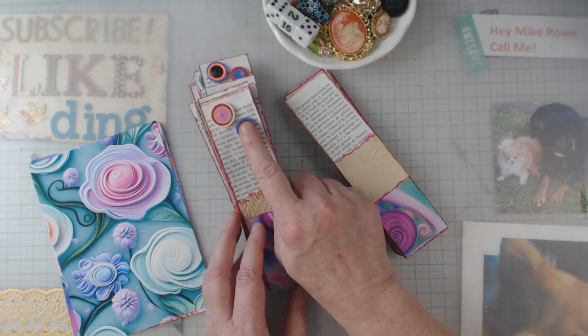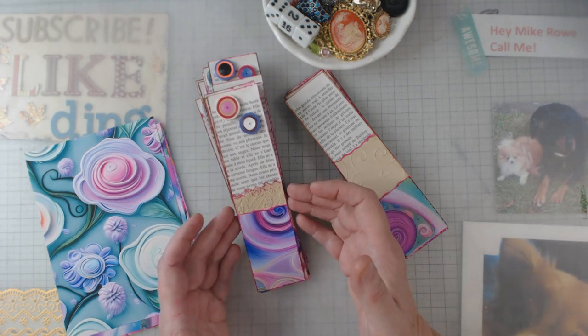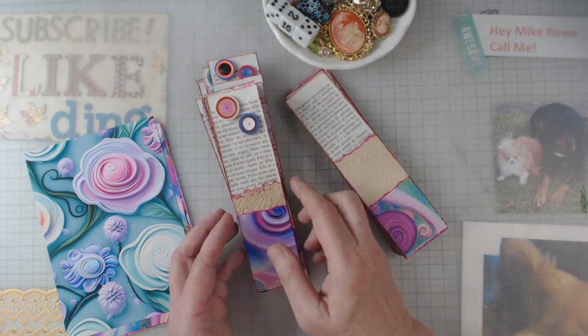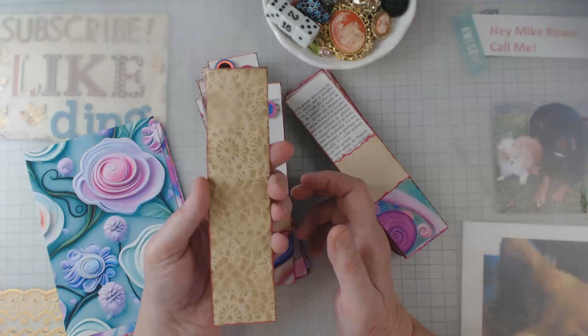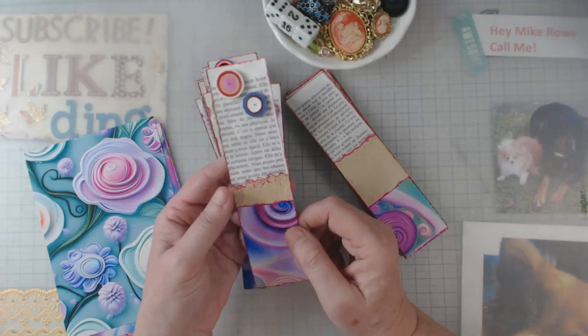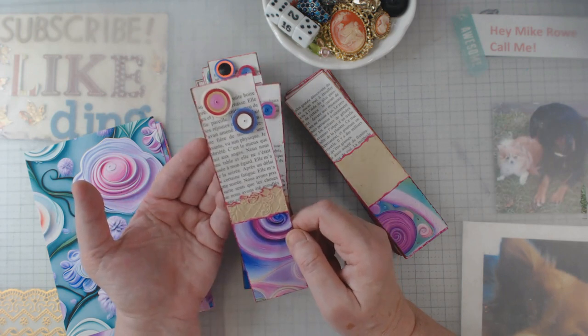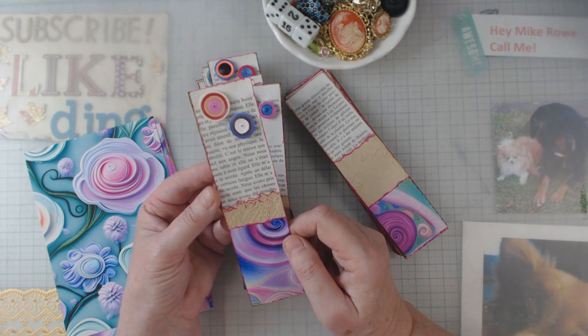This is called quilling. I happened to be in a store not too long ago and there were some bookmarks out there like this. She did two quilling circles on a book page with white cardstock on the back and she was selling them for a hefty little penny. Now I'm not going to sell these — these are going to be gifts, but I thought I would like to fancy them up a little bit.